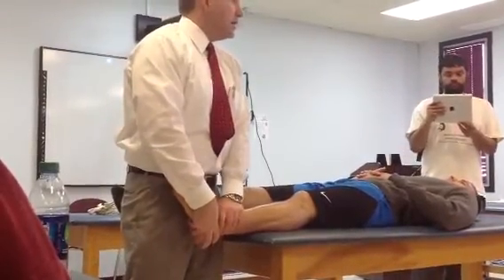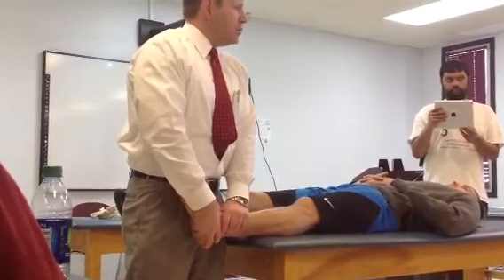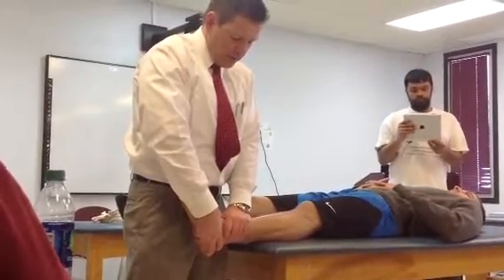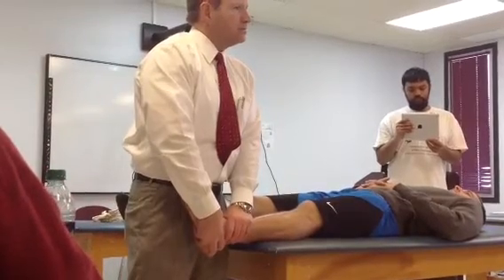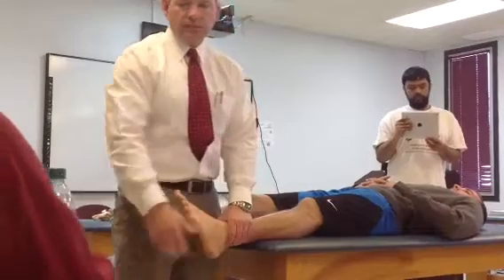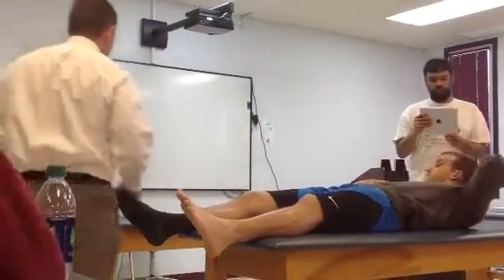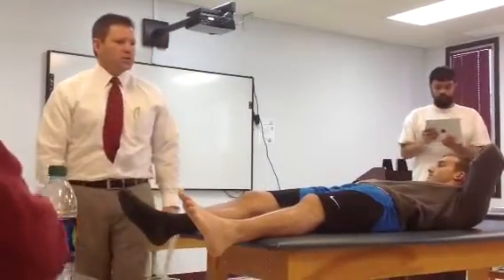But we're going to just test the ligament now. So we're assessing for excursion as well as the end feel — how much is it moving? I pull and let go, and he's got some motion in there, and it would be best to then compare it to the other side. So this is primarily a test of the ATFL and the CFL.